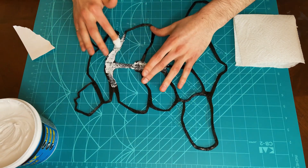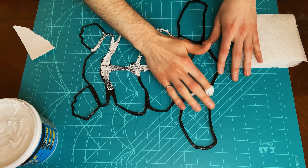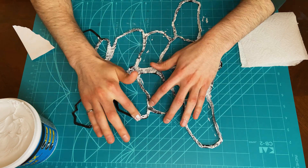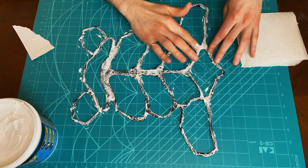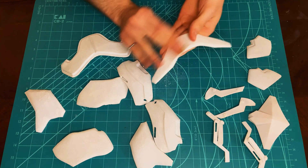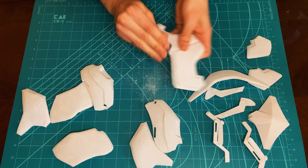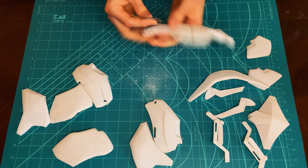The large flexible TPU piece is hand sanded. The remaining PLA parts are sanded with 120 grit sandpaper. Once initial sanding is complete, the parts are ready to be assembled.